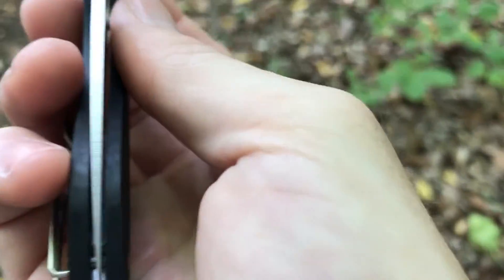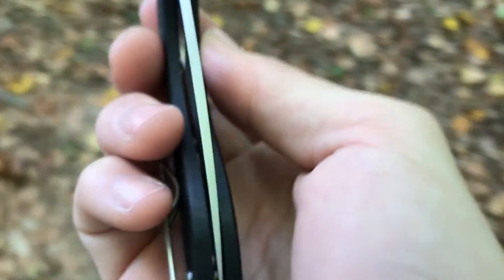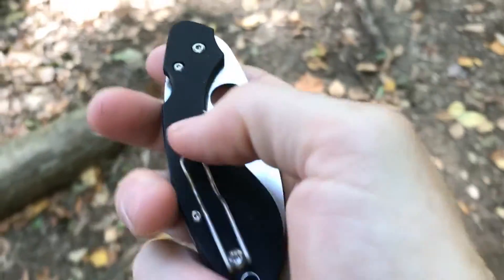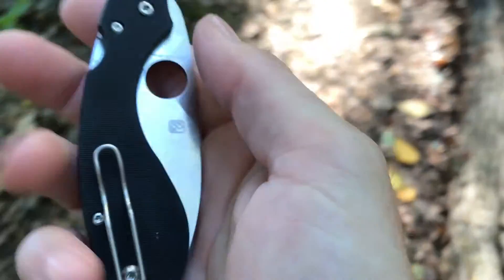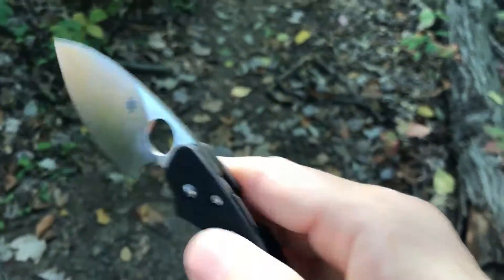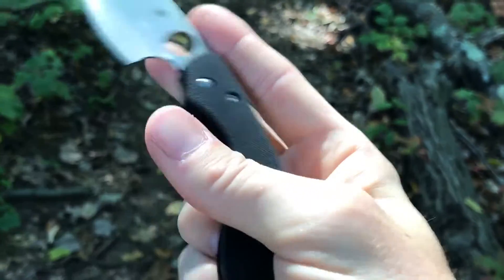The fit and finish is pretty good. The centering just barely favors the non-lock side — the show side I guess. As far as retention with the pocket clip, it is extremely grippy G10 and a fairly tight wire clip, so if you have thicker pants, definitely keep that in mind — this will be tough to get in and out of the pocket. The action is pretty good; like I said the grip is a little awkward, but you can open it in all the classic Spyderco ways.